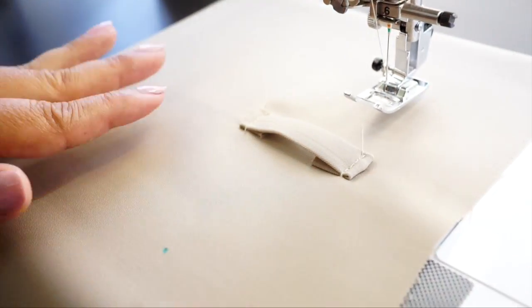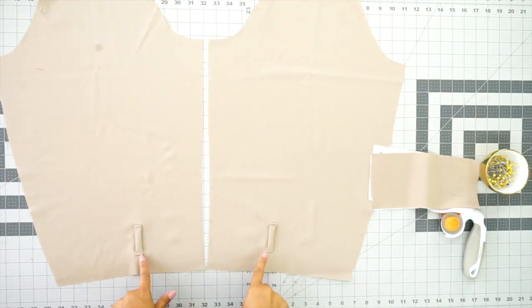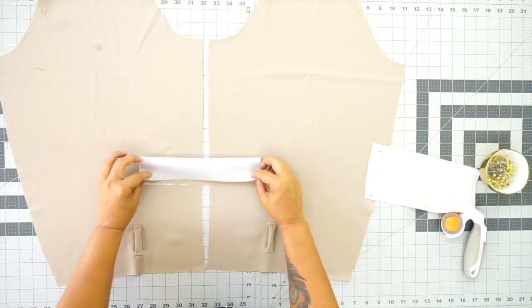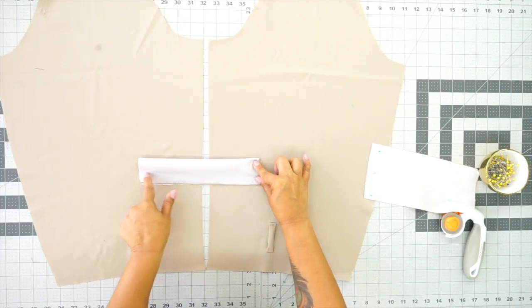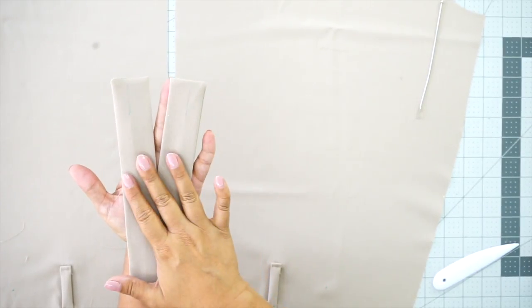Cut off any loose threads, trim your seam allowance if you wish. Then put your button in, sew your button down, and do the same for the other sleeve. Once you have your loops attached — I haven't sewn my buttons down yet because I haven't decided what buttons to use — go ahead and sew yours down. Grab your sleeve tabs, fold them in half, and stitch along one short end and the long end, leaving one end open using 5/8 of an inch seam allowance. Turn your tabs to the right side and give a good press. You should have a marking for your buttonhole — go ahead and make both buttonholes.